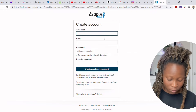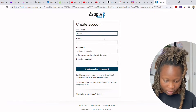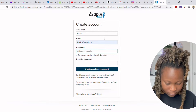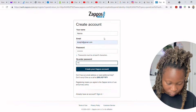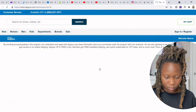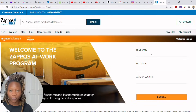To create your account, go to 'Create your Zappos account' and use your name and email address — I'll use a secondary email for this demo. Once you create the account, it will bring you to a new page. When you see the orange branding on that page, that means you're on the correct Amazon Zappos program page.